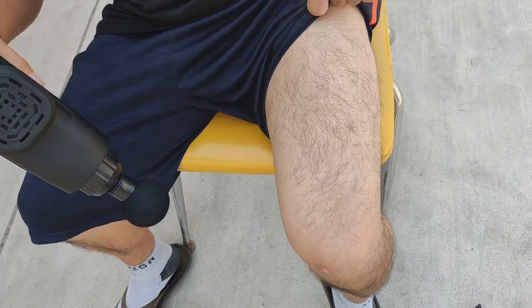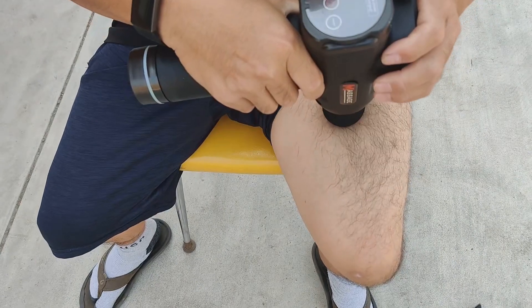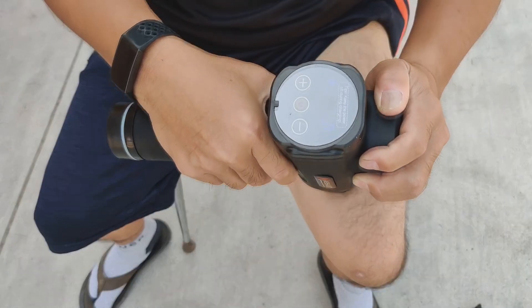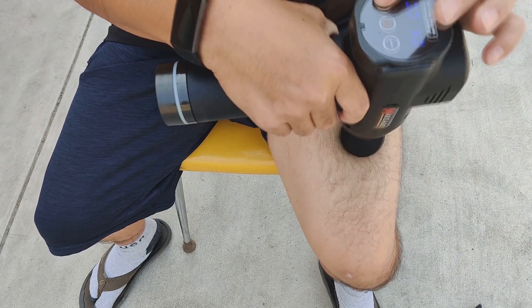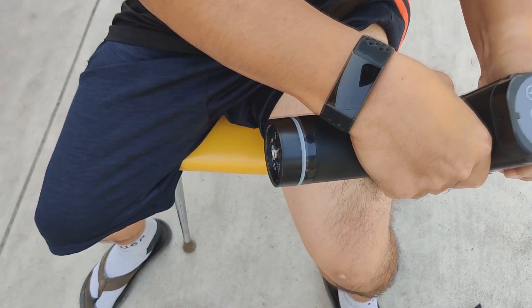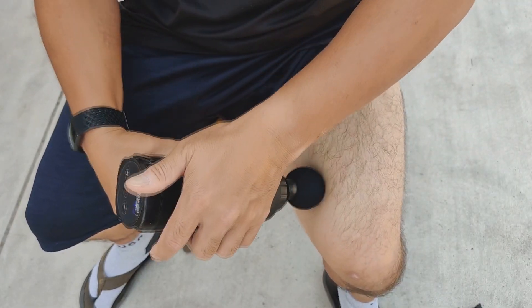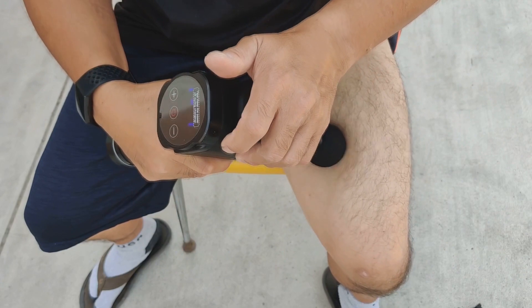Alright, let's see how deep tissue this goes — watch my leg. Let's turn this thing on — this is on level one right now. Deep tissue, deep muscle. The only thing I don't like about the massage gun is you can do the front on your own, but if you need to work the back muscles you really need somebody to do that for you.